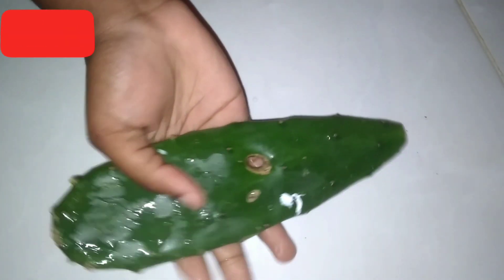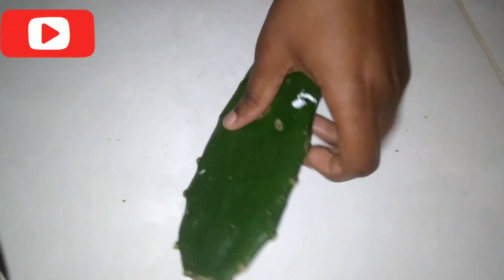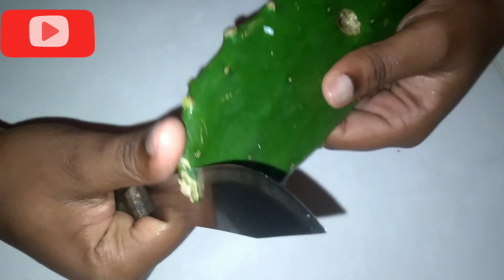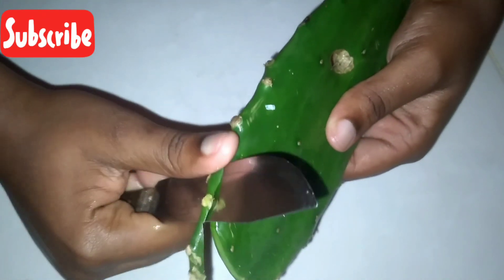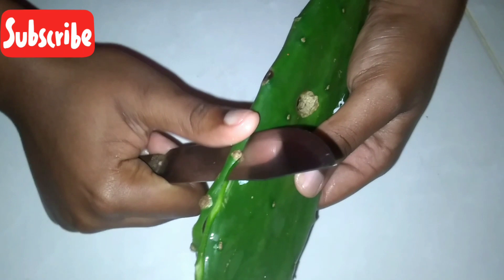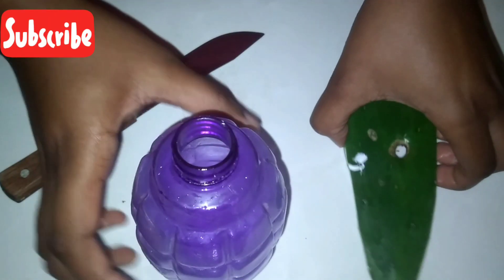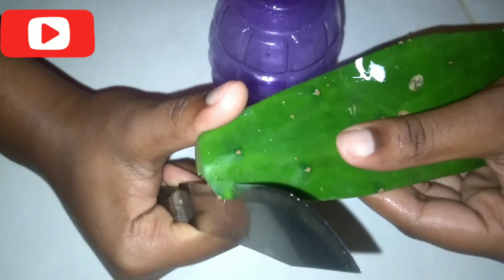First, you will make sure that your tuna is washed and your hands are clean. We will take a knife and we will be removing the edges of the tuna plant. Before filming, the thorns from the plant were removed. Then you will grab your spray bottle. In the ancient days there were no spray bottles, so they used to use jars or big buckets.